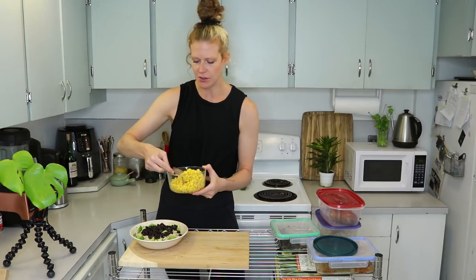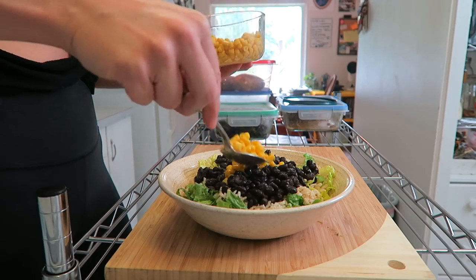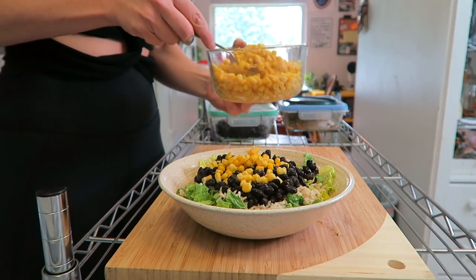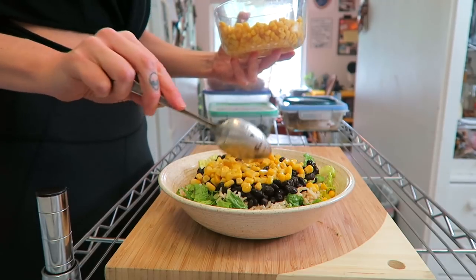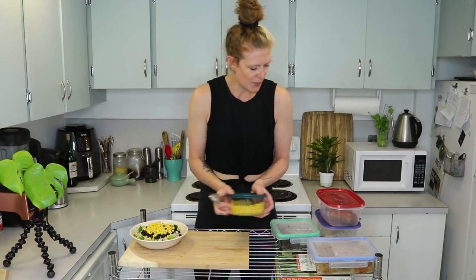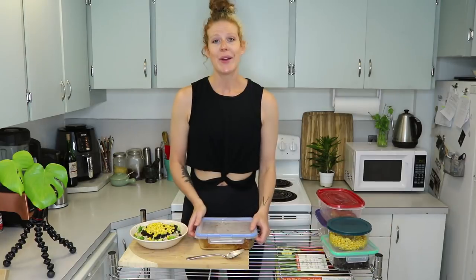The next thing going in is some corn. I love corn so much — this is just canned corn that I rinsed and put into a Tupperware for meal prep. It gives the bowl a nice bright freshness. I love corn, especially in the summertime.